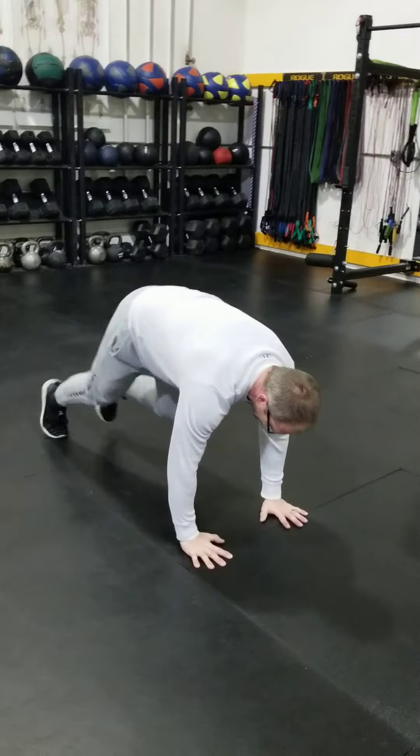Workout B: mountain climbers — five on each side, two, three, four, five, six, seven, eight, nine, ten. Then seated V-up for a little core action — in and out, 10 times.